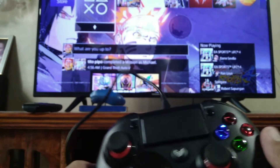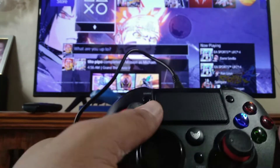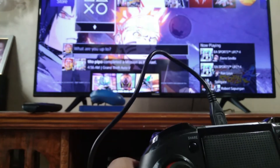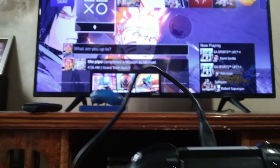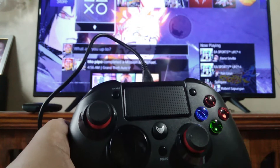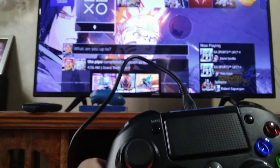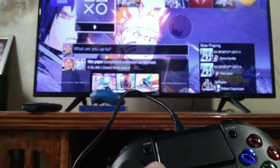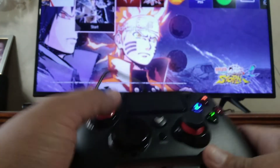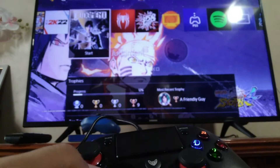Let's try it on again. Oh, it didn't work — it wasn't turned on. Let me turn it on first. There we go — it's now connecting. Are we connected? Yes! It worked, and the indicator light is on.